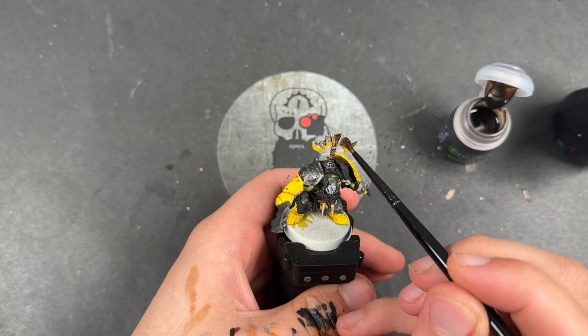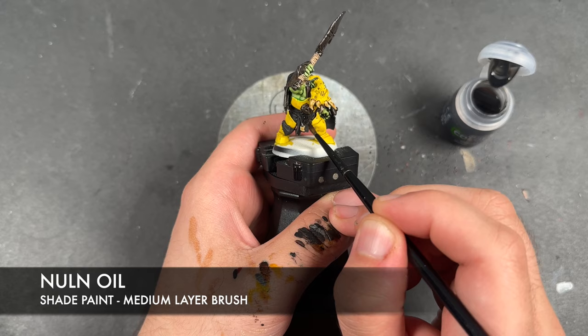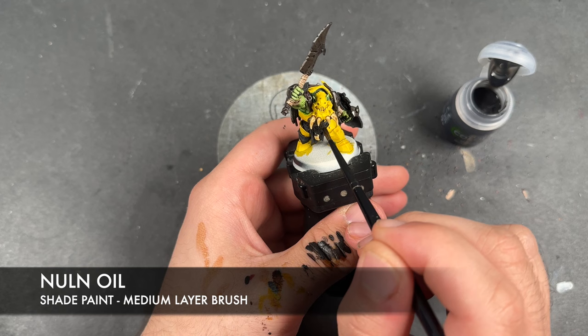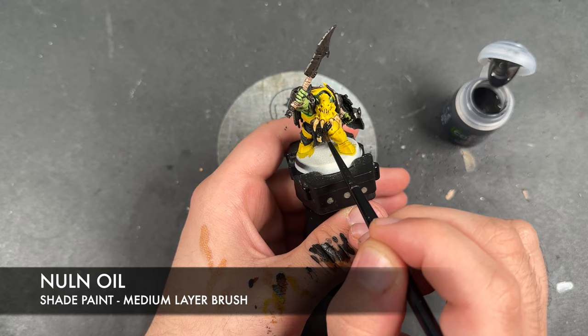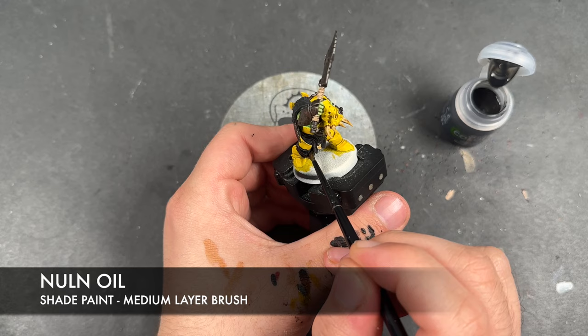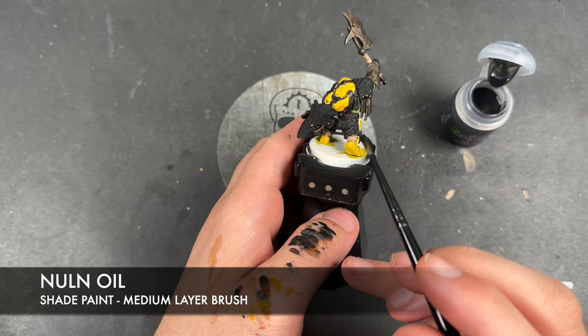With that done, we're then going to take some Nuln Oil and use this to shade all of our hard black details — so we're looking at the armour plates. For example, just down there, and this one that goes across — so we've got the knee, and of course we have the shoulder and the shield.